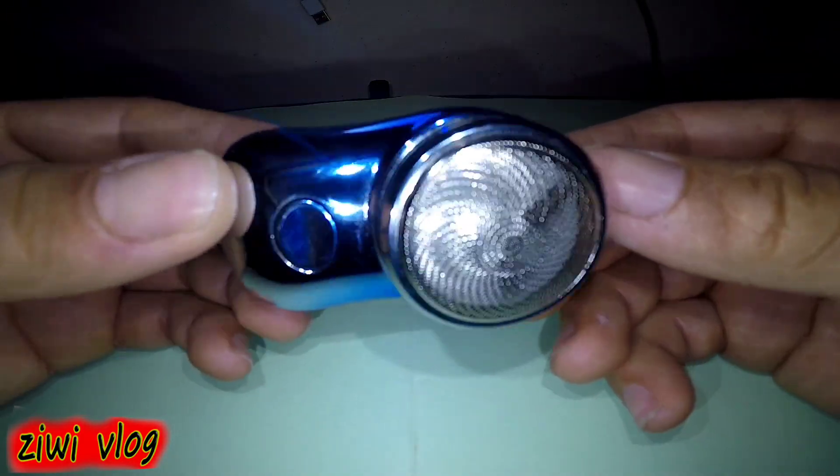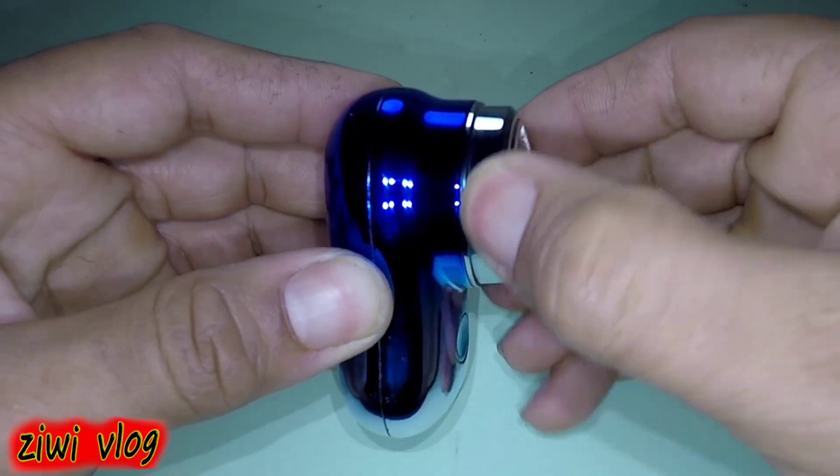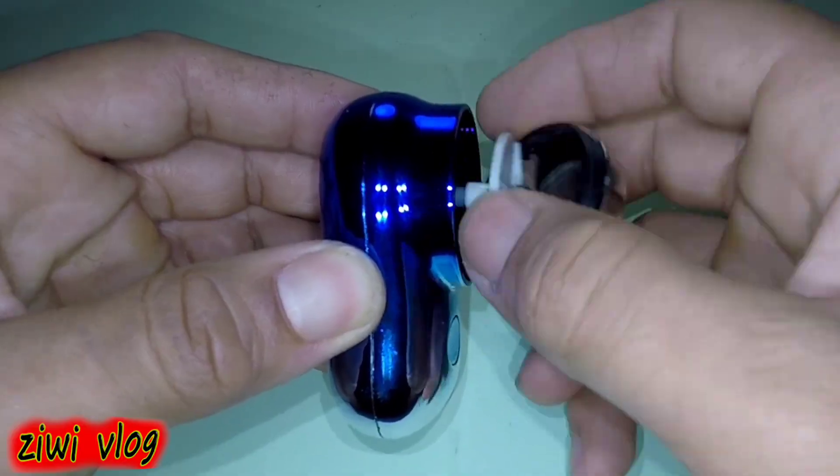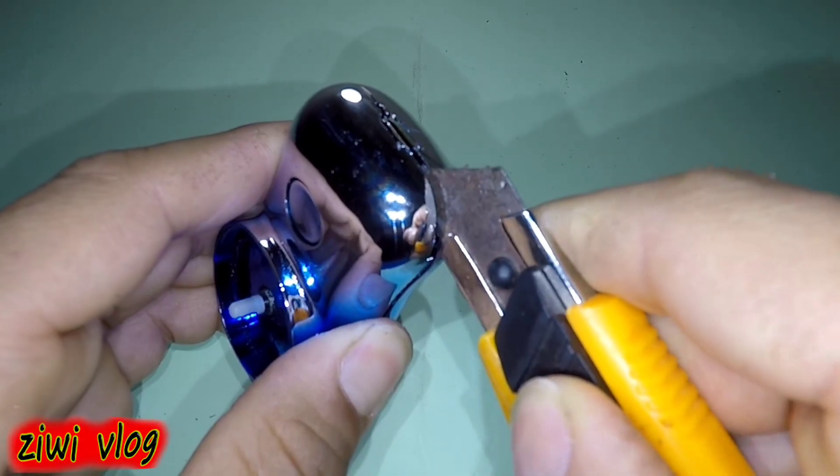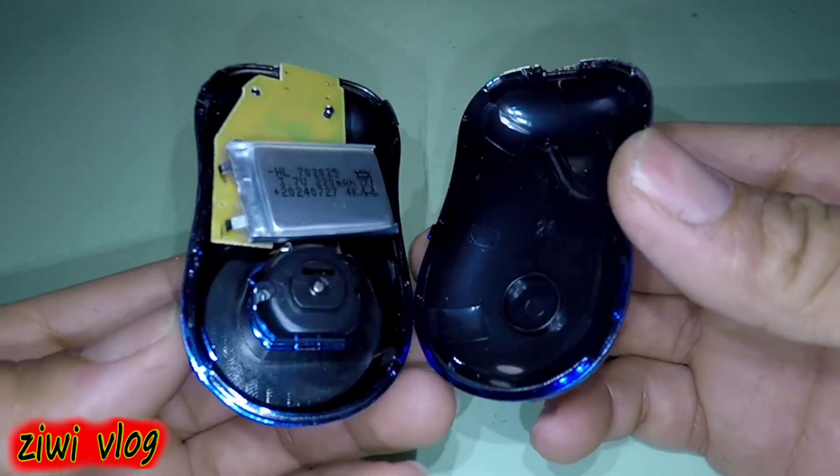All we need is a hair clipper and a face polish only. We open the head cover of the razor, then remove these blades. We need a knife and insert it into the middle of the machine's body to split it in half, then remove the top cover of the machine.